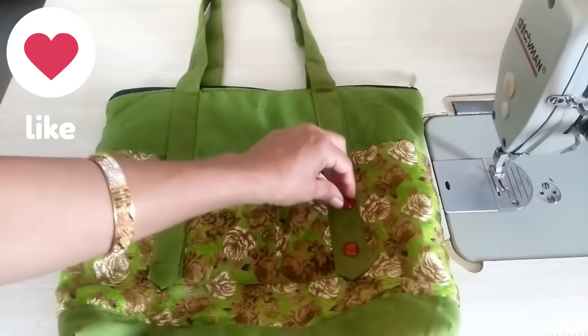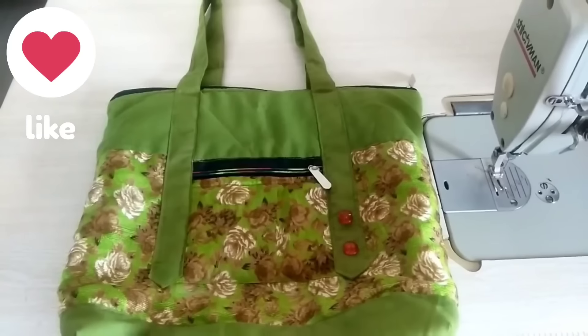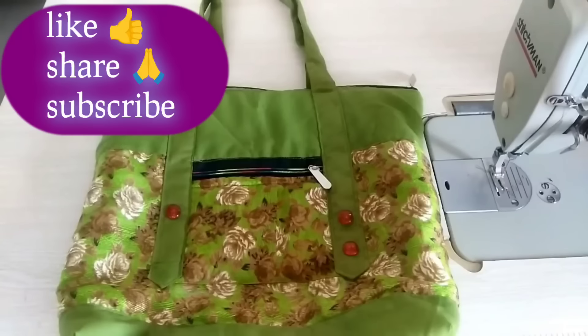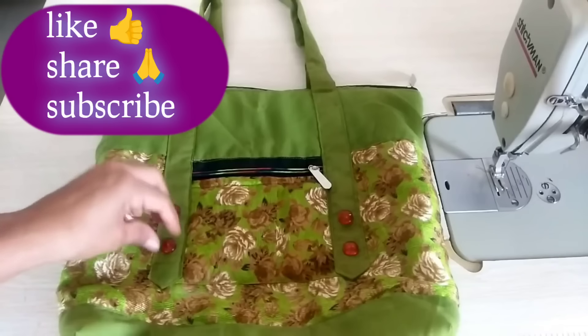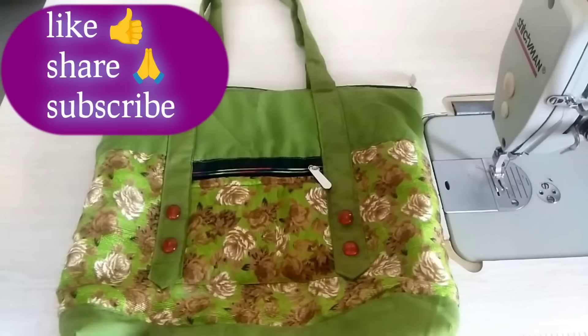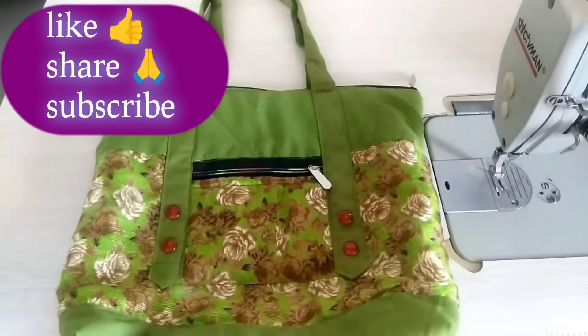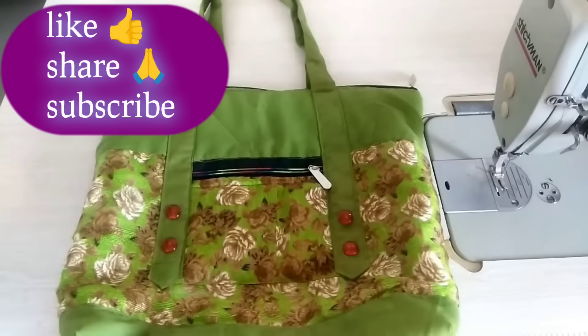You can use this method to make very trendy and useful things. I hope you will like this video. If you liked it, please like, share, and if you are new, do subscribe. Then we will meet again with more useful videos. Jai Bharat!